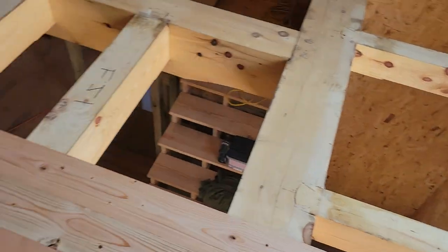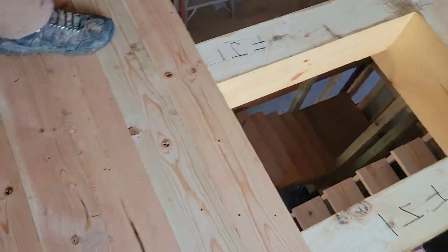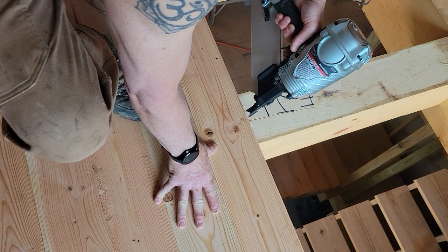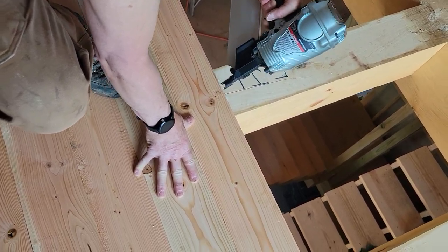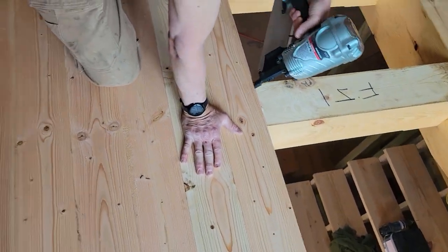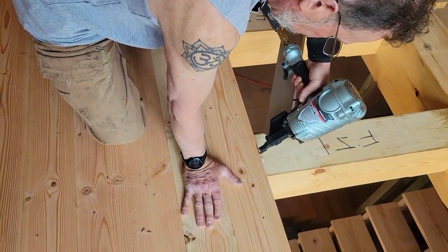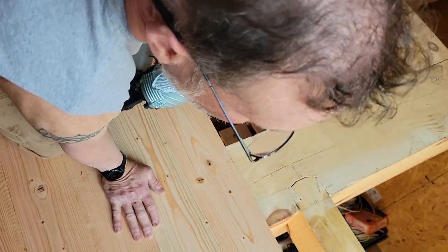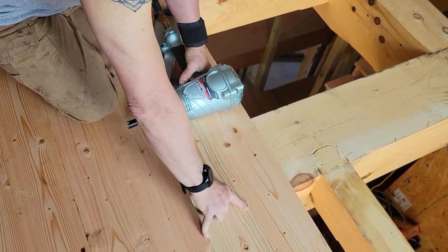This board is now nice and tight for a pretty fair ways here, so I'm going to keep nailing. I'm starting to see a gap open in here.